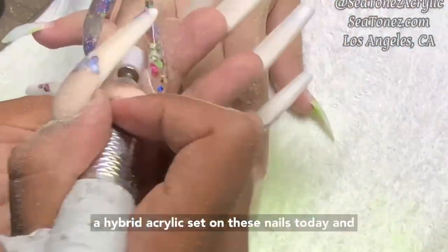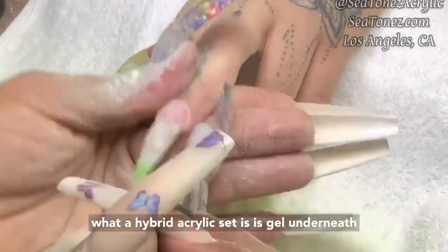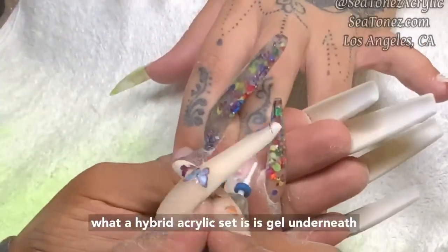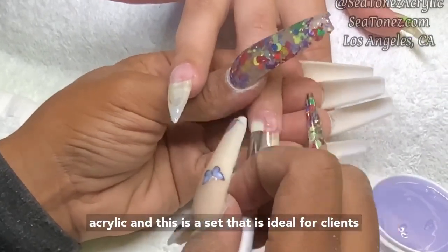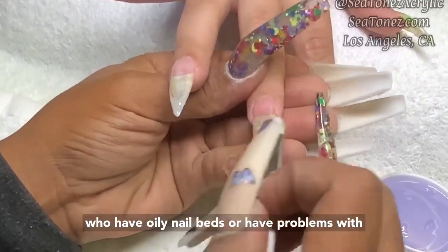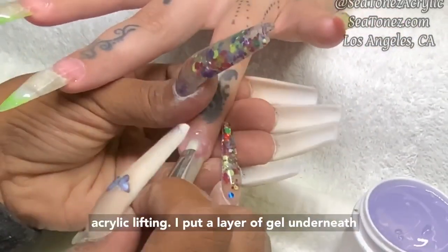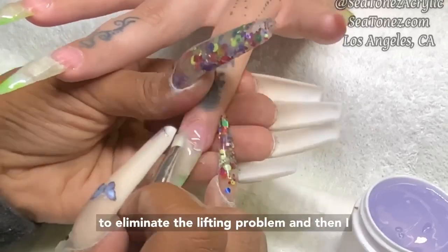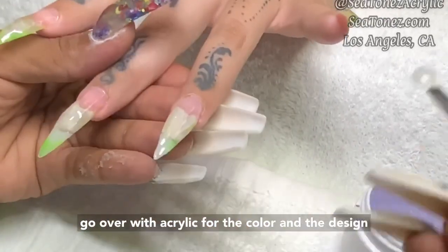I'm going to be doing a hybrid acrylic set on these nails today. A hybrid acrylic set is gel underneath acrylic. This is a set that is ideal for a client who has oily nail beds or has problems with acrylic lifting. I put a layer of gel underneath to eliminate the lifting problem and then go over with acrylic for the color and the design.